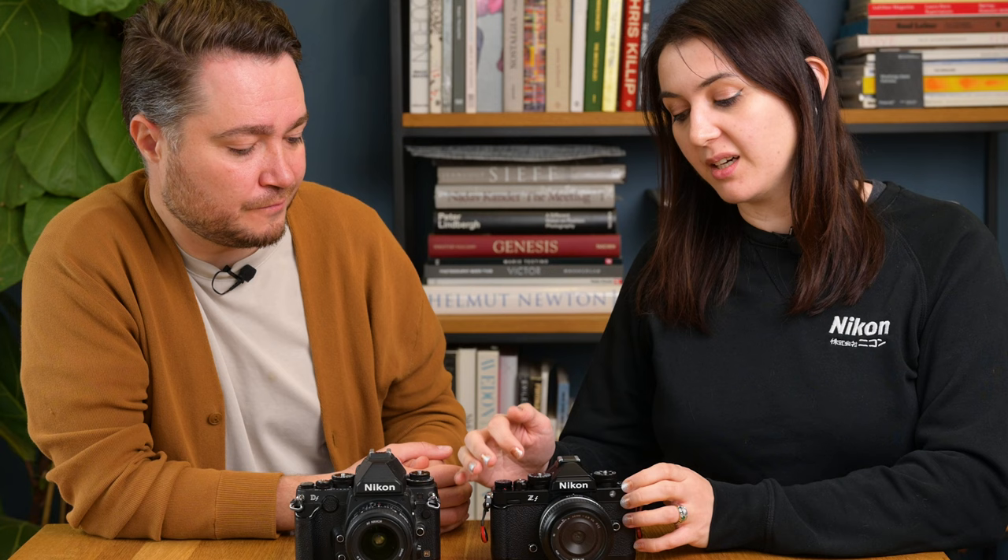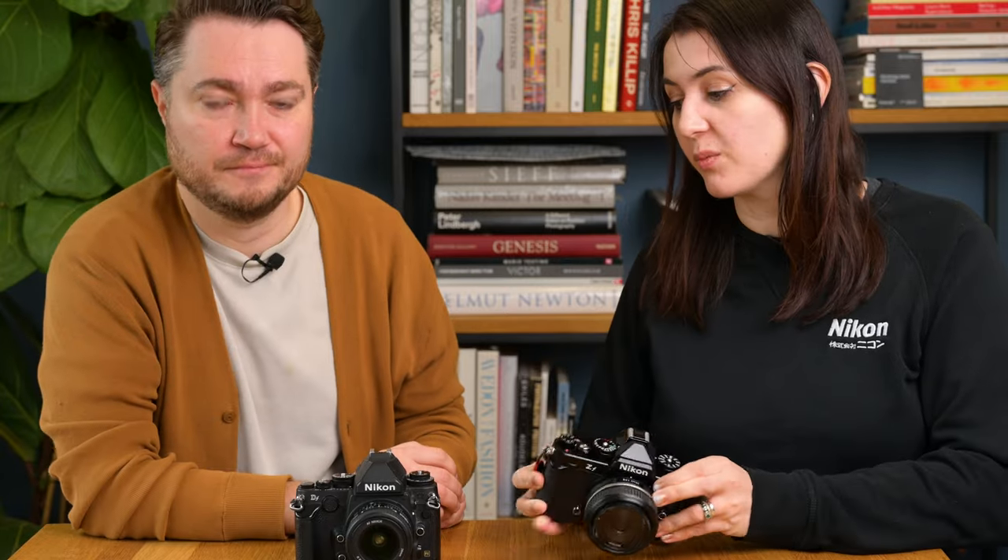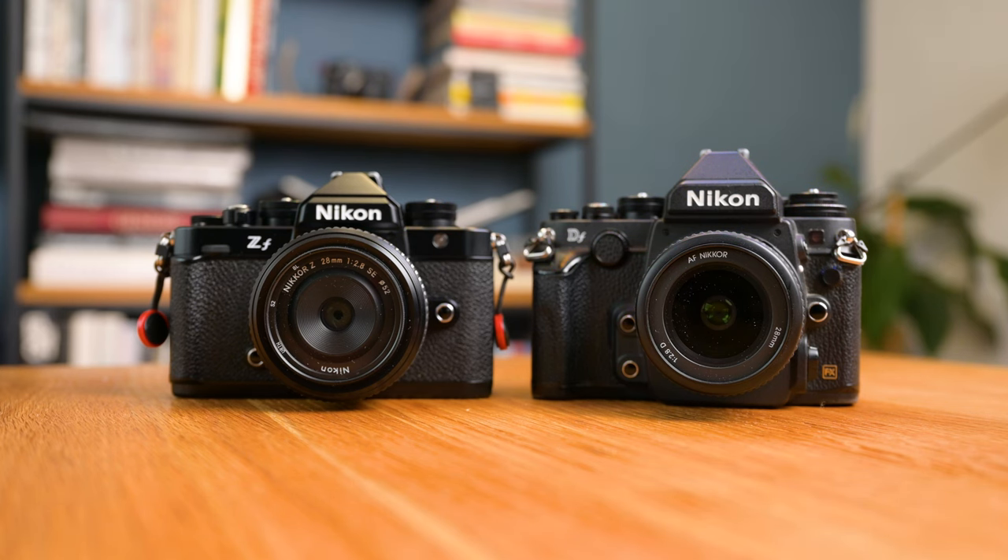One thing specific to the ZF is that the shutter speed dial, although it has a screw thread, will not take a cable release. One of the nice things about the DF was that with the screw thread in the shutter button you could use an old-school AR-1 cable release and it would actually work. On the ZF, the thread is just designed to take a soft shutter release, or the AR-11.